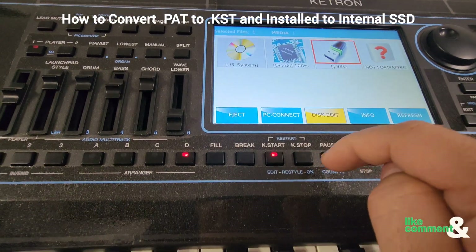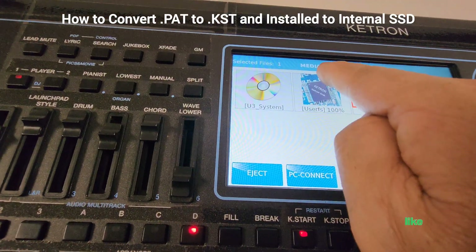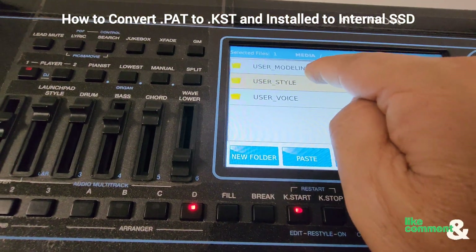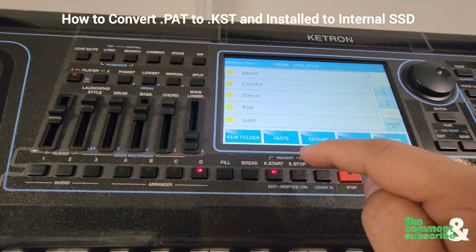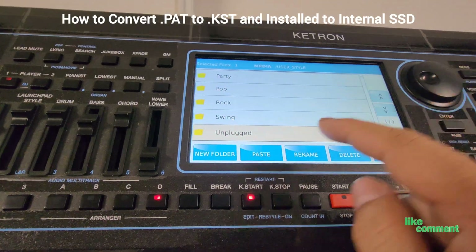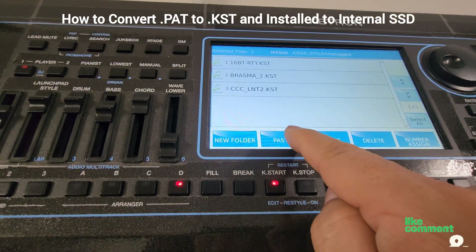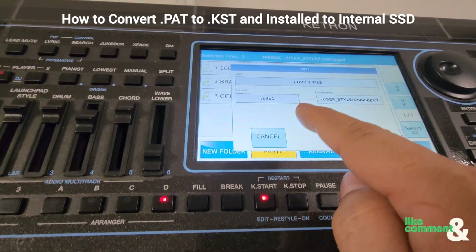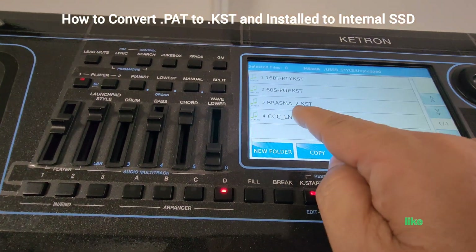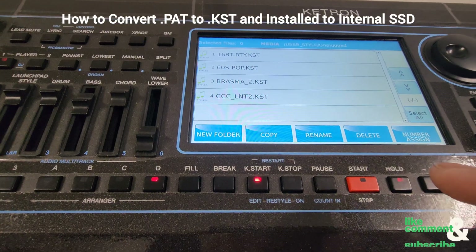Press OK, then hit User FS, scroll down to User Styles, and then you can pick and choose which folder you want that style to be in. I like to go into the Unplug folder, so I hit Unplug, then hit Paste, and then confirm. Now that style has been installed to the internal hard drive of the keyboard.